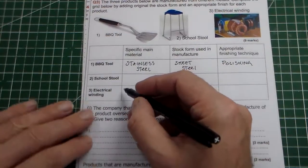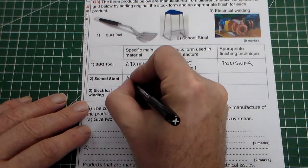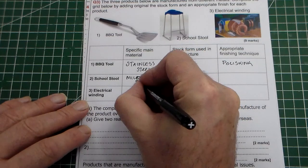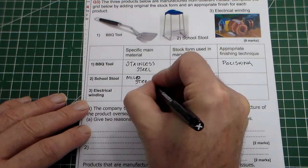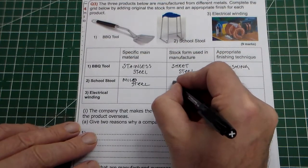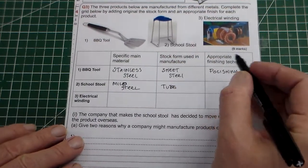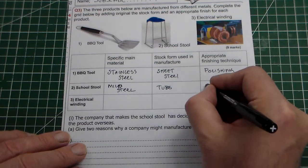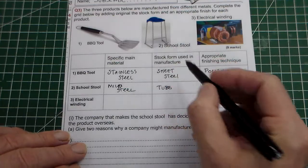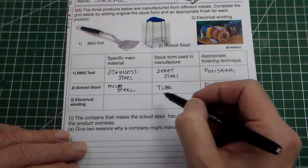The next one is the school stool. Obviously that would be mild steel. And the stock form would obviously be tube — steel tube. And the finish could be painted, so I'm going to put painted. I think you would get a mark for powder coated or plastic coated as well — any of those would do, but painted will do.